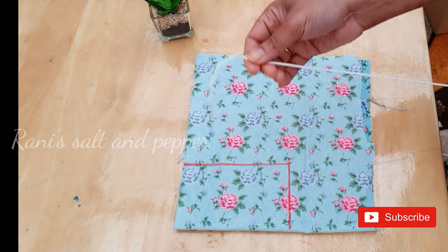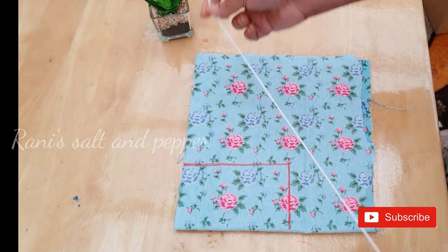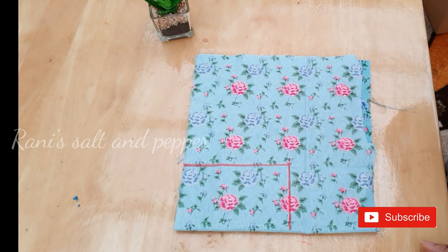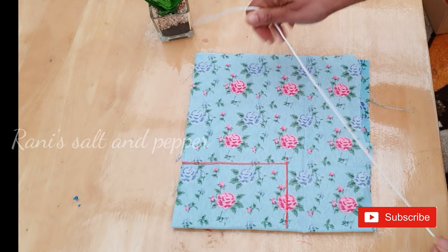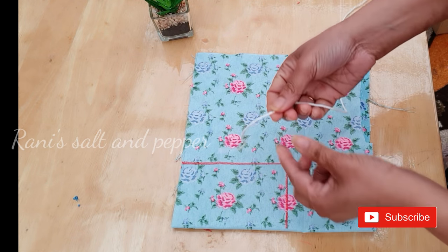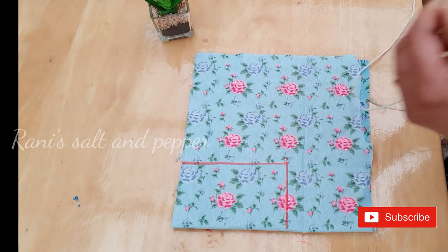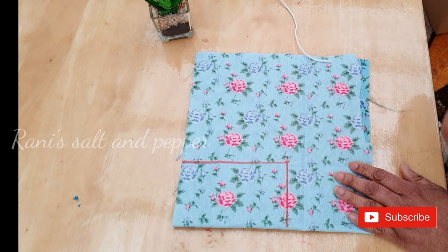Now we will do a lot of the neckline. I will apply this for three times. We will do a lot of the neckline and put piping on the neckline.